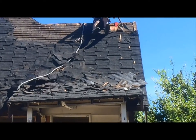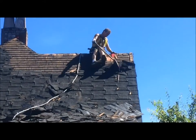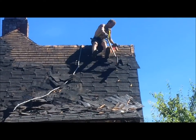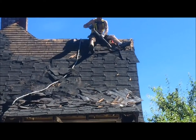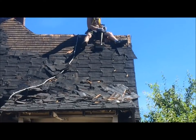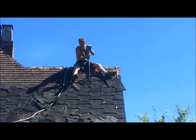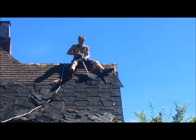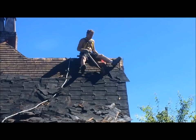All we're doing is taking the shingles to get recycled. We don't care about the nails or anything, just the recycled roof. Thanks for watching.